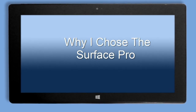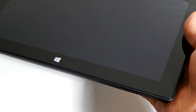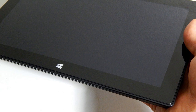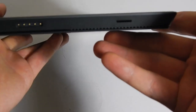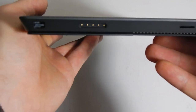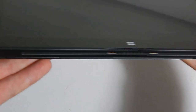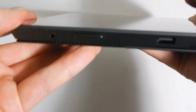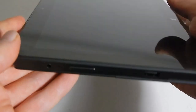I recently purchased the Surface Pro because I wanted to replace my aging and bulky laptop. I wanted something more compact and discreet that I could use to make paintings outside the studio. Because I have an adequate desktop computer and a Cintiq 24HD, I didn't want to invest too much money in a secondary computer. After doing a lot of research on the various tablets available, I decided on the Surface Pro because it was affordable and has excellent specs.